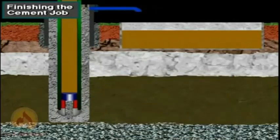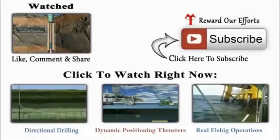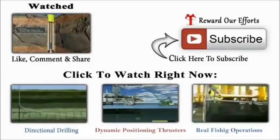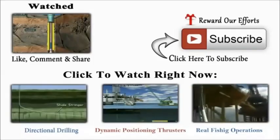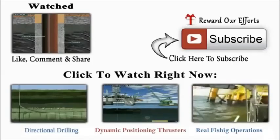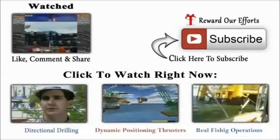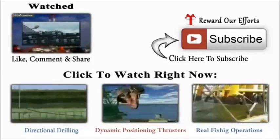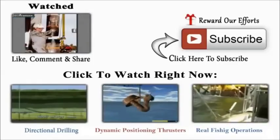The cementing job is complete. Depending on hole conditions and the type of cement used, the cement slurry hardens or sets up firmly generally within 12 to 24 hours. The casing prevents the hole from caving in and seals off formations; to do its job, the casing has to be cemented in place. A cement crew pumps cement down inside the casing and up the annulus, and the cement hardens or sets to hold the casing in place.